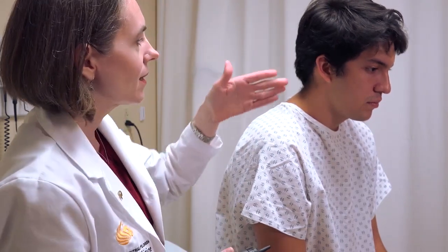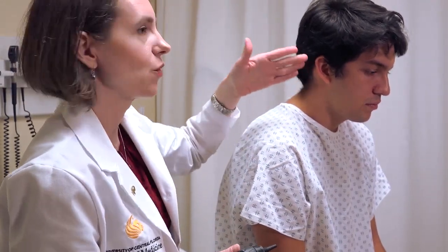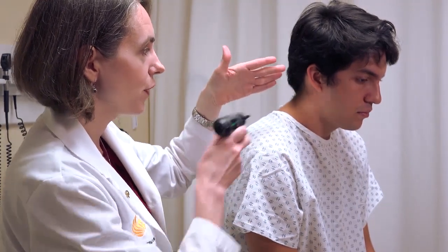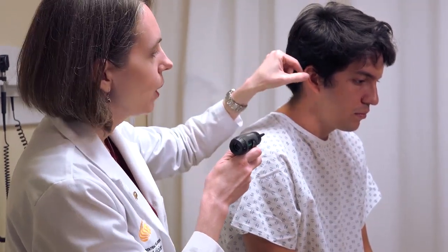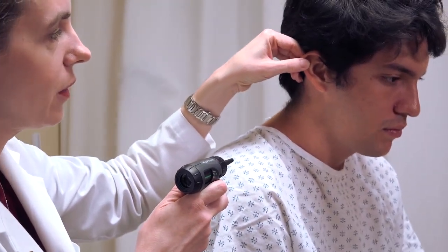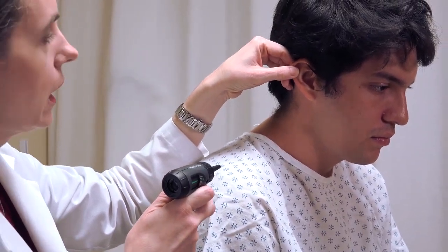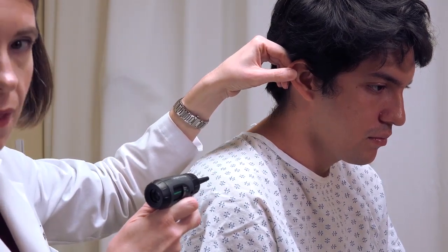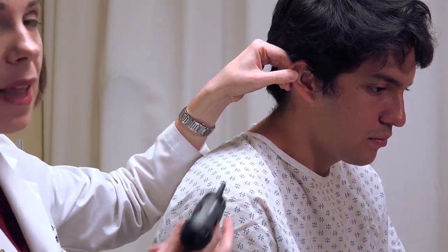When you go to actually insert the otoscope into the patient's ear, the ear canal and the pinna are not necessarily lined up in a straight line. To line everything up so we can fit the otoscope in and see the eardrum, we want to pull the pinna gently superiorly and posteriorly. This is not a large movement — it's a subtle movement in that direction — and that helps line everything up.